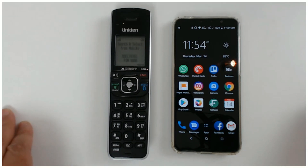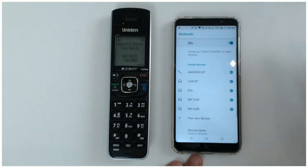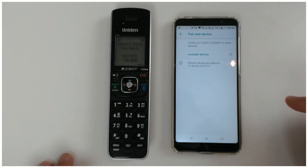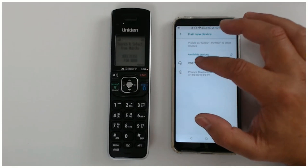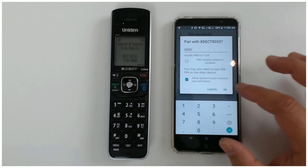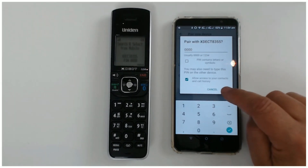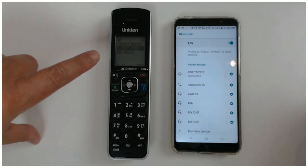So now we go to our phone and we select Bluetooth, and here we go for pairing new device. And there you can see the Xtech 8355. So you select that - it's going to ask you for the PIN number. We know the PIN number in this situation is 0-0-0-0-0. It says allow access to your contacts and calls - just go OK. And you can see add mobile is connected.